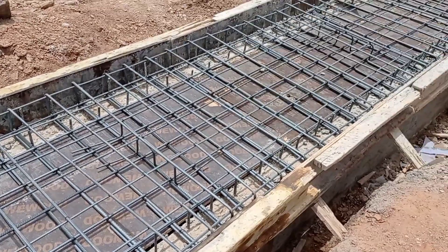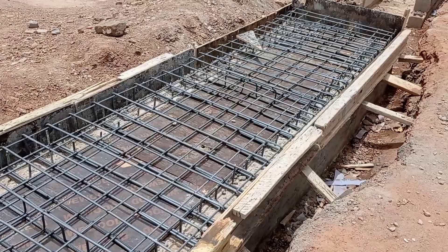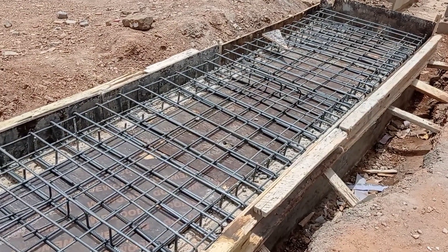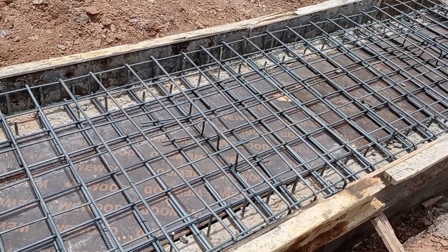This construction of a box culvert has been done along the drainage channel. As you can see, the end-to-end width has been maintained at 900 millimeters. That's it for today — I hope you liked this video. Goodbye!